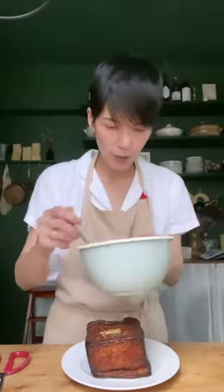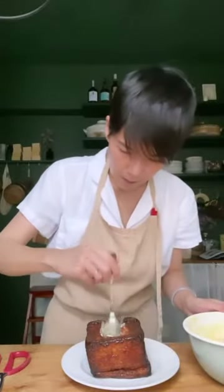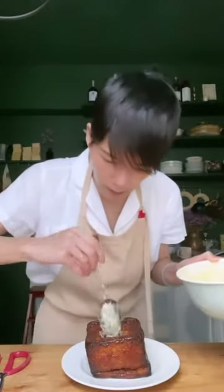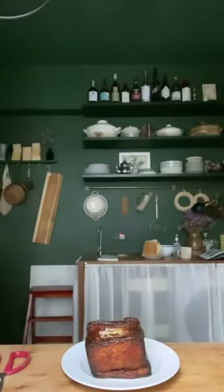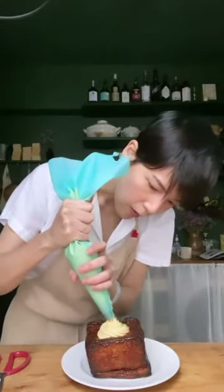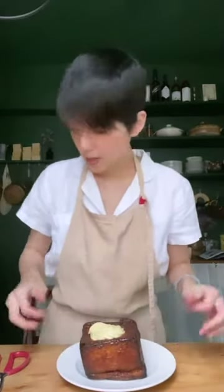Now stuff the peaches into the bottom, and do that until it's about 50% full. Then take your custard and pipe it in until it's filled like that. The custard — I left it out too long and it's becoming a little less thick than I wanted it to be. So make sure you keep your custard in the fridge.